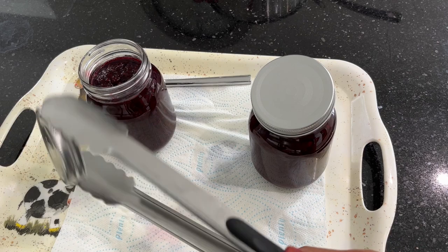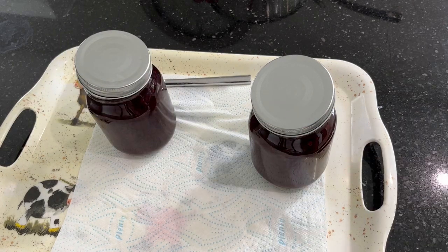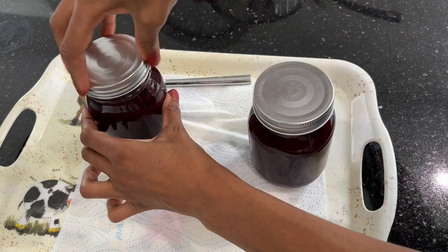If you want to preserve your jam for a prolonged period of time, you can do a water bath canning process. But I'm going to skip that part because I'm sure this jam will be consumed within a few weeks.